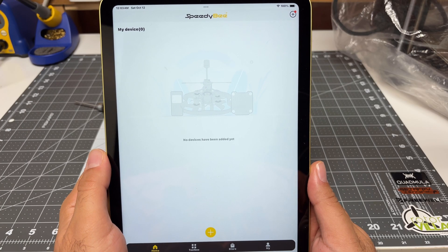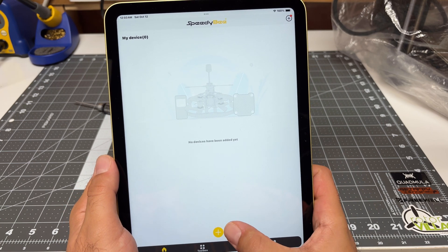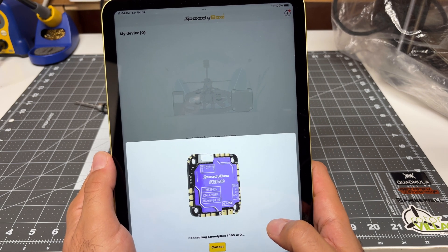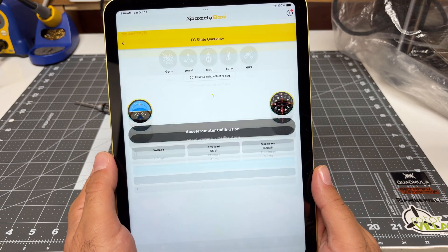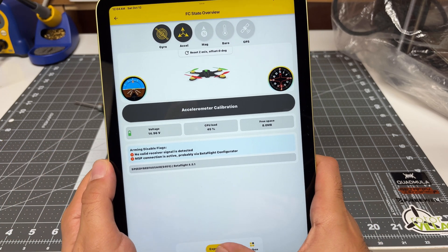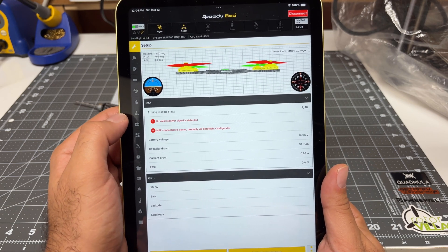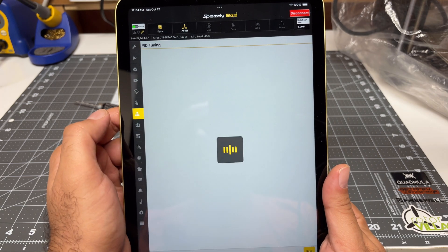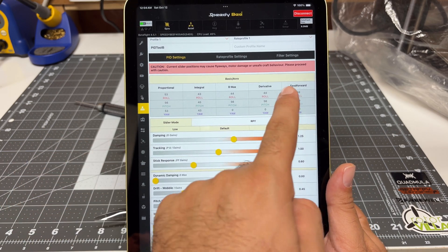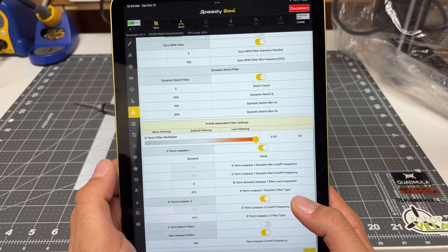One of the features SpeedyBee is very well known for is the ability to wirelessly configure your flight controller in the field. Here I have the app installed on my iPad — let's connect to the new F4 AIO in real time to see how quickly it works. We've connected and CPU load is right there at 45%. Going into expert mode gives us access to all the settings available on a computer — including the actual PID tune where I can start to manipulate sliders, and filter settings where I can modify all the filters individually. Quite helpful and quite nifty.